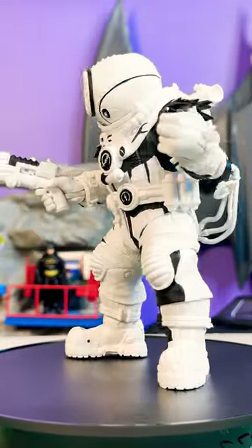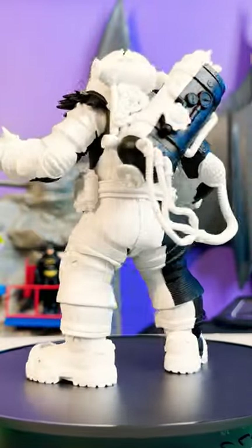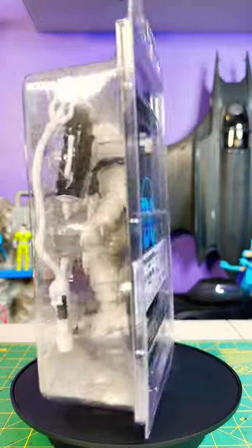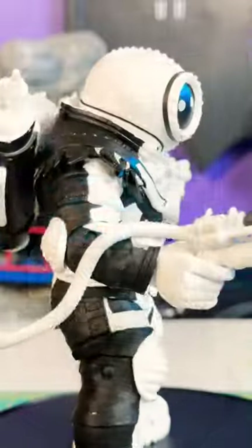Hey everyone, this is Josh from Before, and I'm here with McFarland Toys DC Multiverse Gold Label Collection Page Punchers Fighting the Frozen Mr. Freeze Sketch Edition. Thanks to McFarland Toys for sending this over to review.